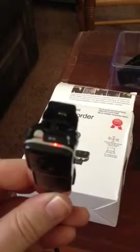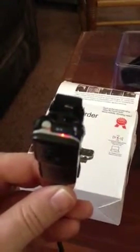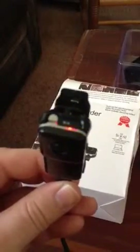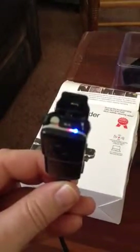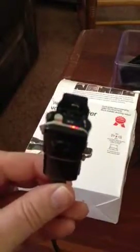My biggest complaint with this little guy is that you can't really see the LEDs — you don't know if you're recording or not. It really took a whole lot of time to figure out how to use this, and I still don't have it completely figured out; I've still got to mess with it a little bit.